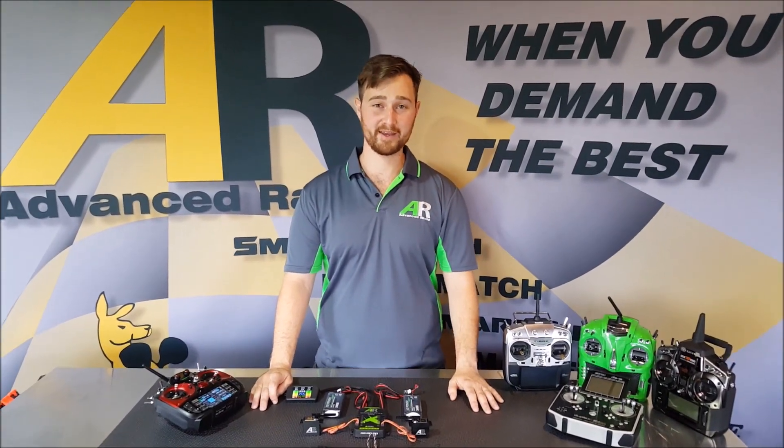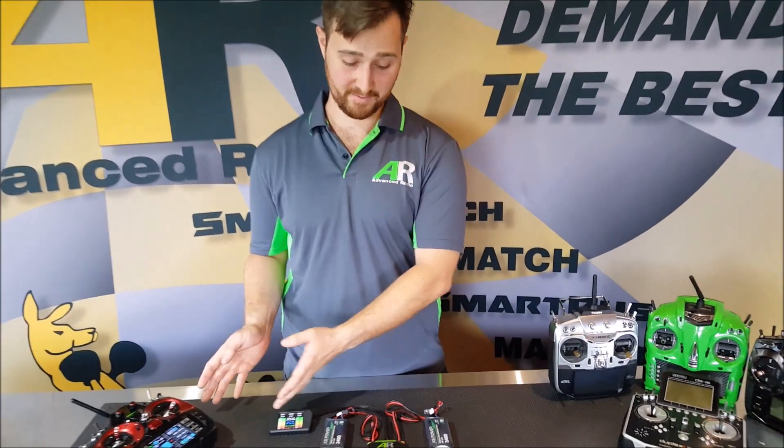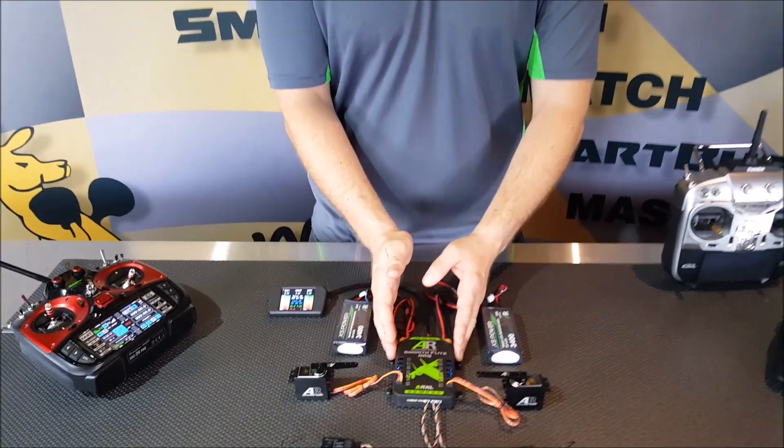Hi guys, Brendo here from Advanced Radio. Today we're going to go through a quick setup video on how to set up your Graupner system with the SmoothFlight RS or the Graupner RS.